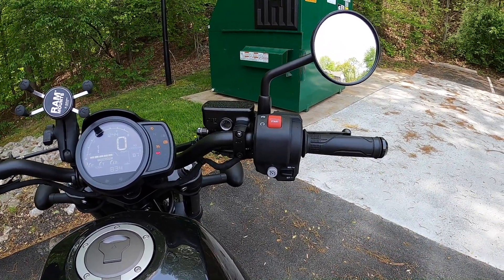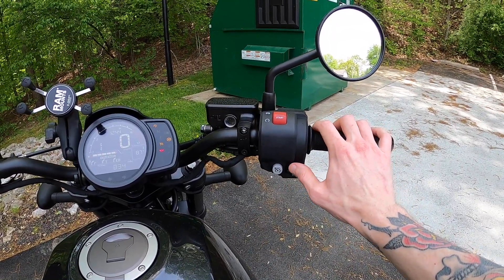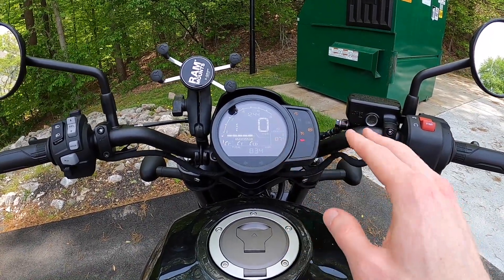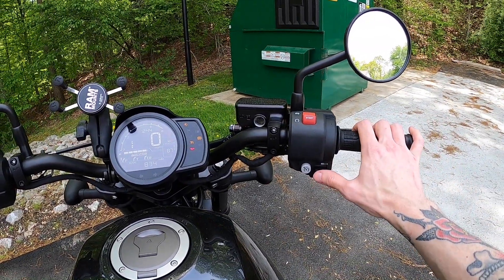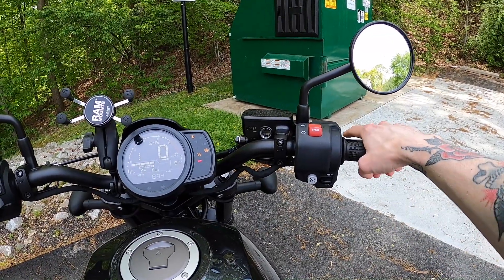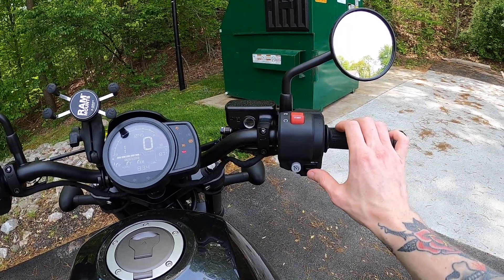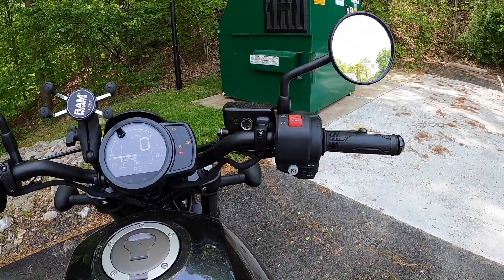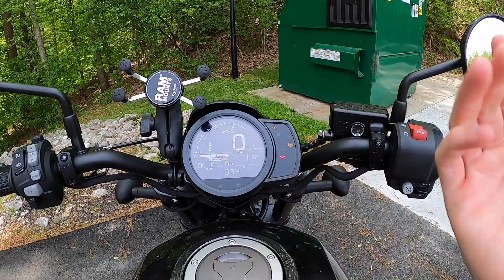You can take your hand all the way off and it's going to stay at that speed. If you want to increase the speed you can click up, or click down to decrease the speed. While it's in cruise control it'll show the miles per hour that it's set at — so it'll show exactly, you know, it's set at 65 or 64. Each click is a one mile per hour difference. To turn cruise control off, you either roll off the throttle or tap the front or rear brake. If you want to resume at the same speed, just click up and it'll automatically start back at the speed you left off at.